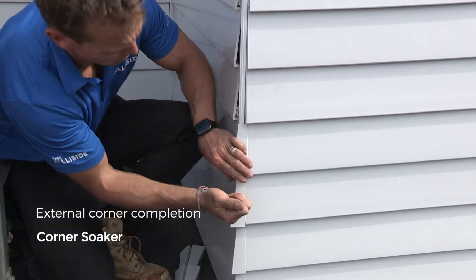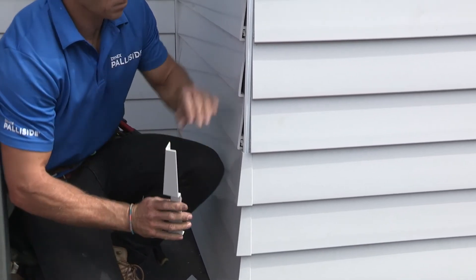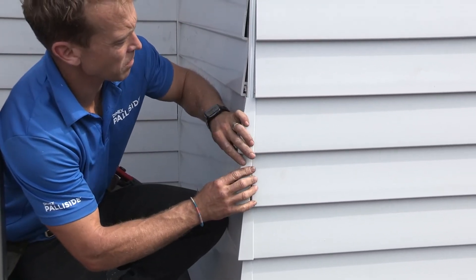clip the soakers into the corner base and over the edge of the weatherboard on each side. No glue is required to hold these in place.